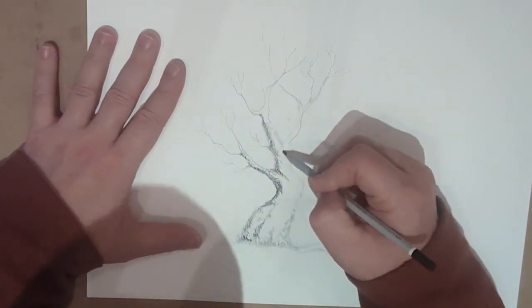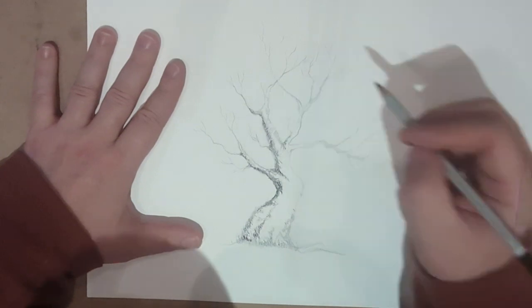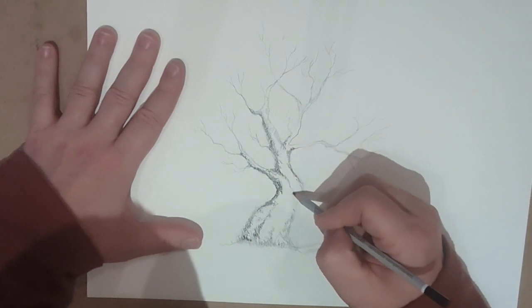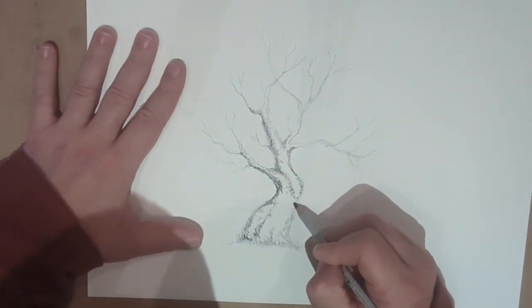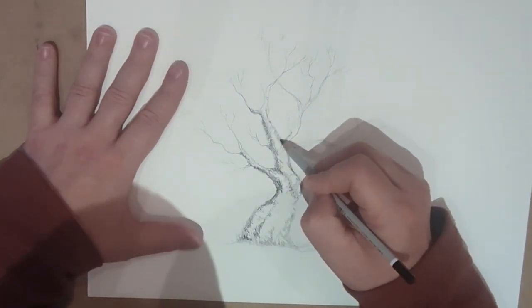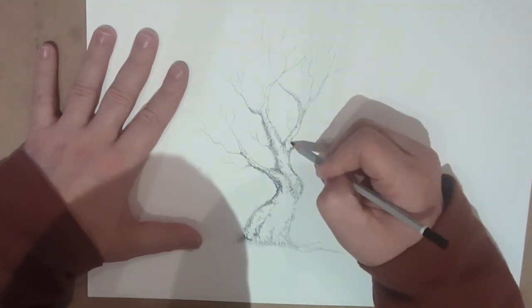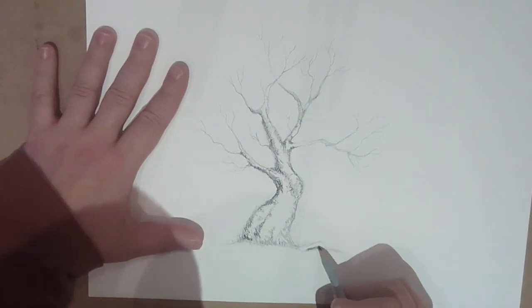So obviously pick where your light source is coming from, either the left or the right, and start putting that in and make sure that the lighting and the shading makes sense. Underneath the branches and on the left or the right of the branches should always be darker, and that'll naturally create this three-dimensional feel for your tree.